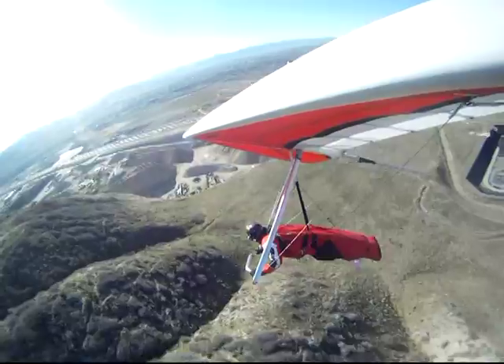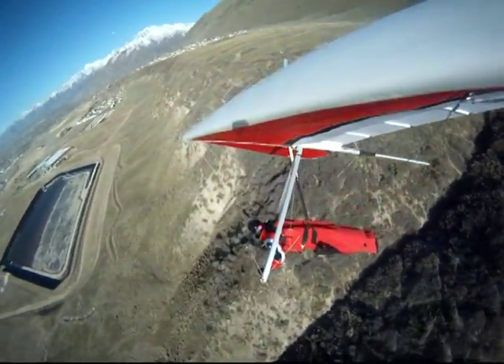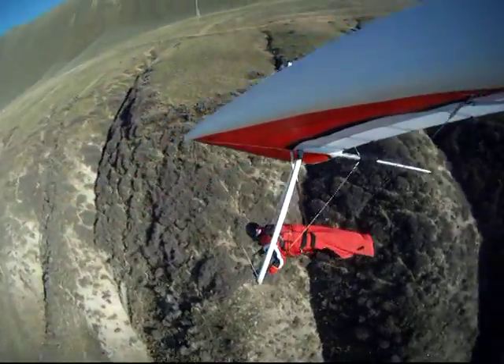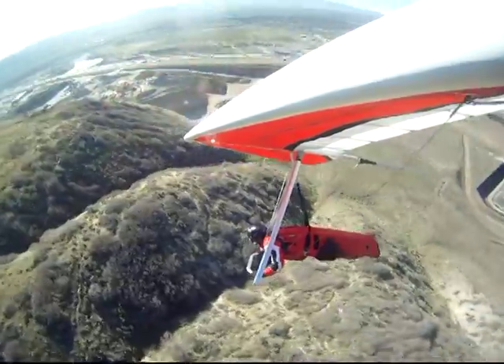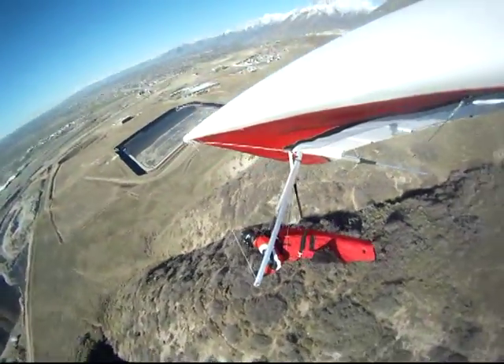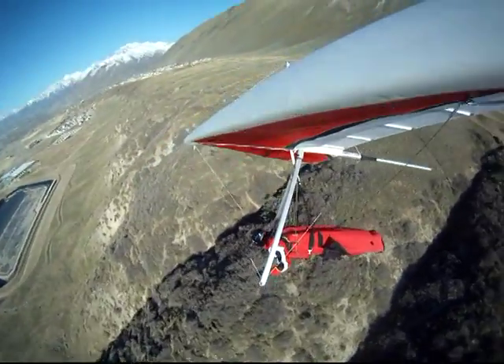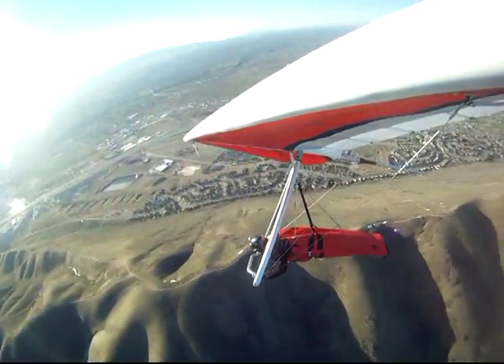I'm right now locked into a thermal and able to make a little broader of a turn this time, not quite so tight. But I do tighten it up as soon as I see the ridge, and now it's just a matter of riding all the way up and ending up here on top of the world.